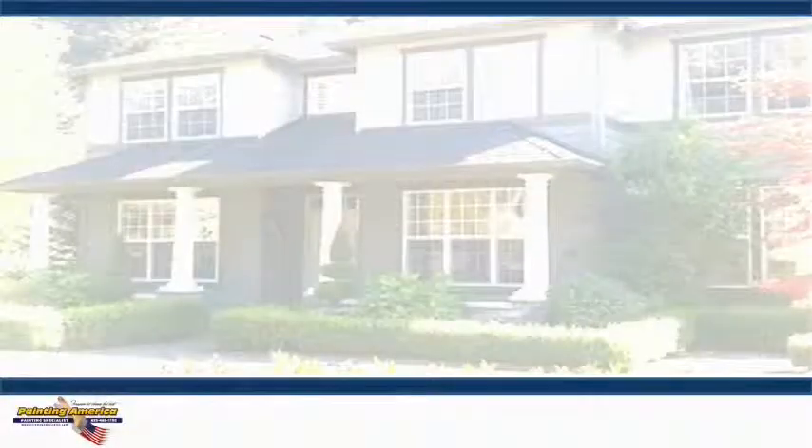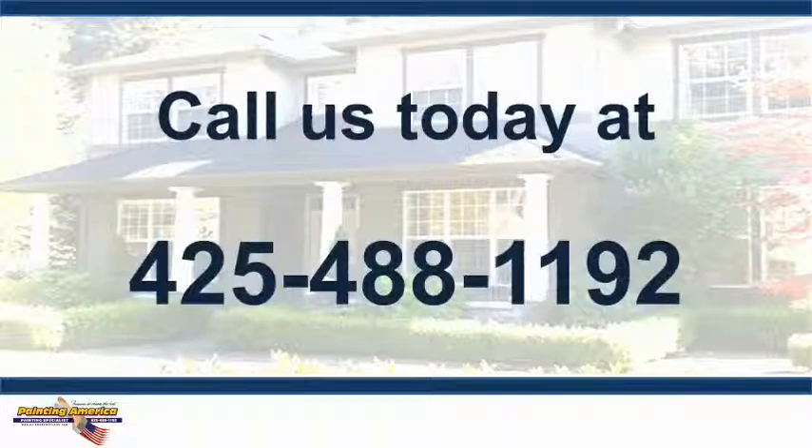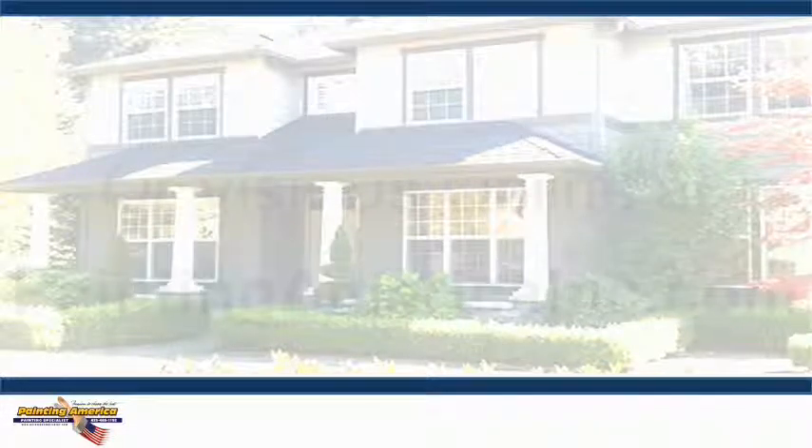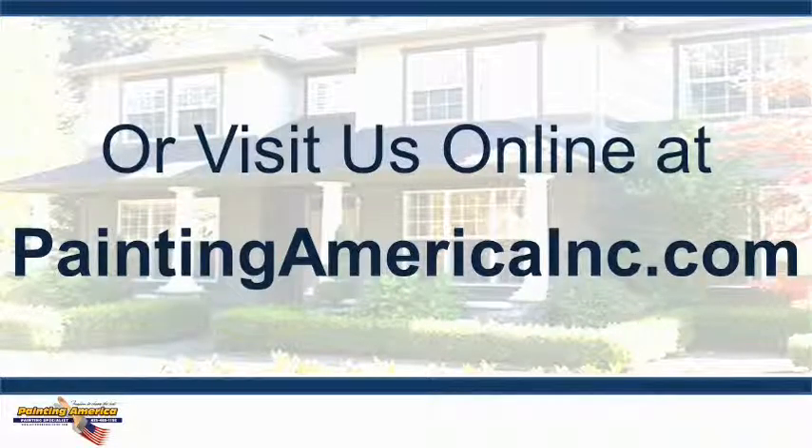Call PAM today for a comprehensive color consultation and assessment of your options for transforming your living spaces with color. Call us at 425-488-1192 or visit us online at paintingamericainc.com.